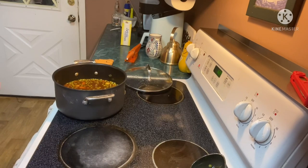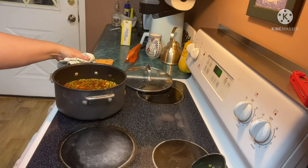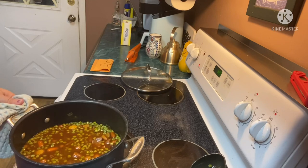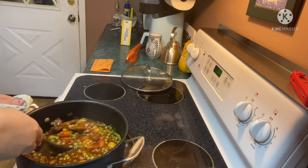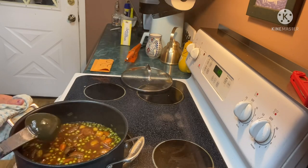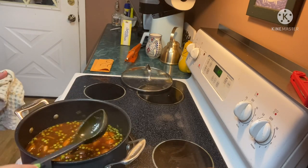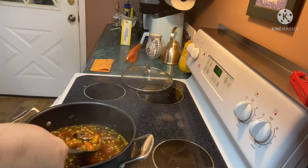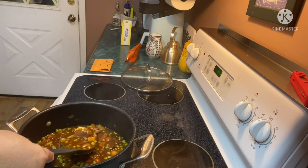It actually took longer to cook the peas than I anticipated — I think because these weren't frozen bag peas, they were fresh peas. So I let it cook for about 20 more minutes on low, which was okay because the carrots needed more cooking anyway. It looks and smells delicious. I tried some of the peas — the stew is yummy! Let's ladle some in and give it an official taste test.